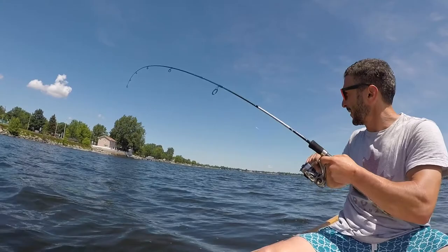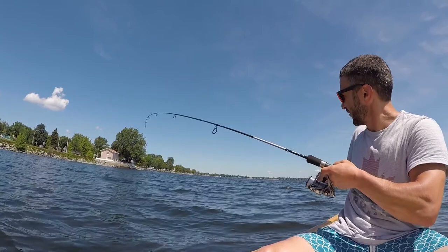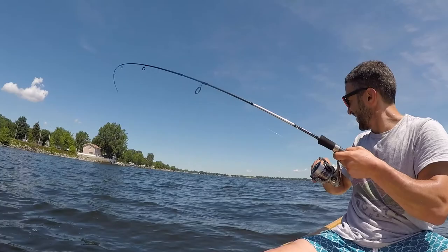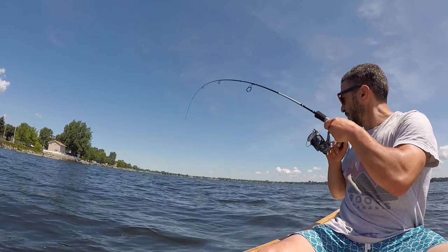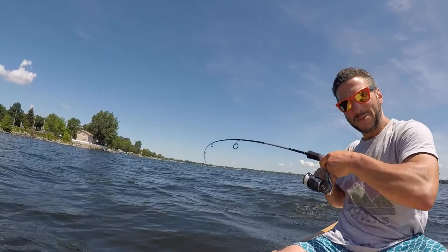And we got a fish! Oh my gosh, this is incredible. Check this out. Doesn't feel particularly big. Third cast. Oh, maybe he is big. Oh yeah. Oh wow. The water is clear. It's a pike. Woo!